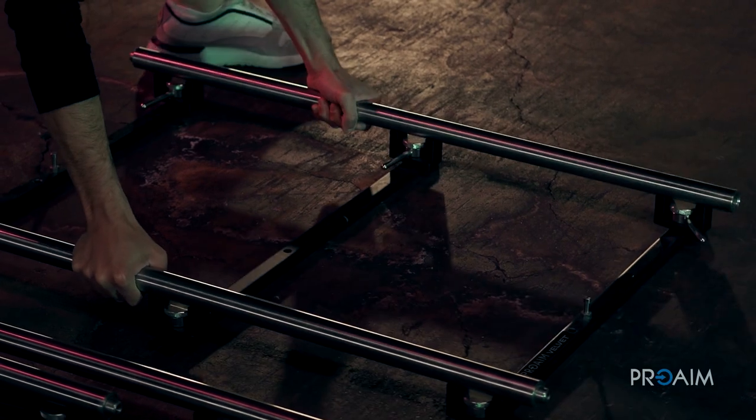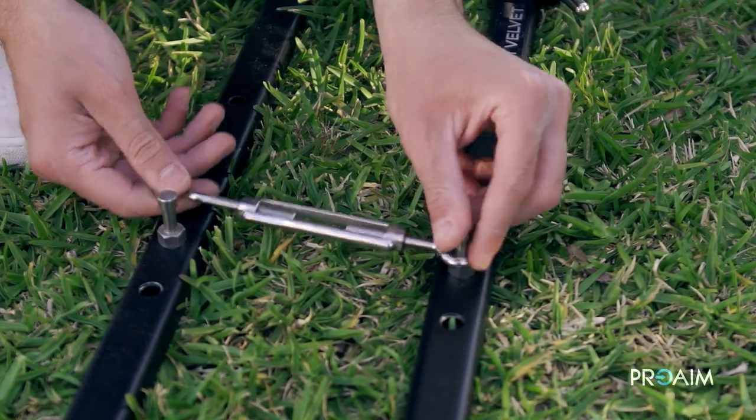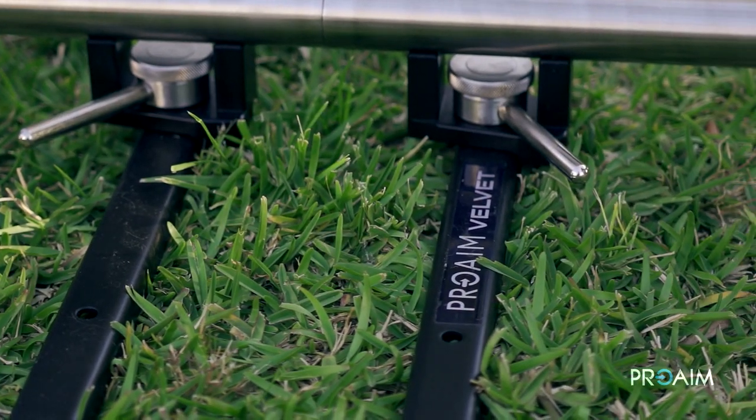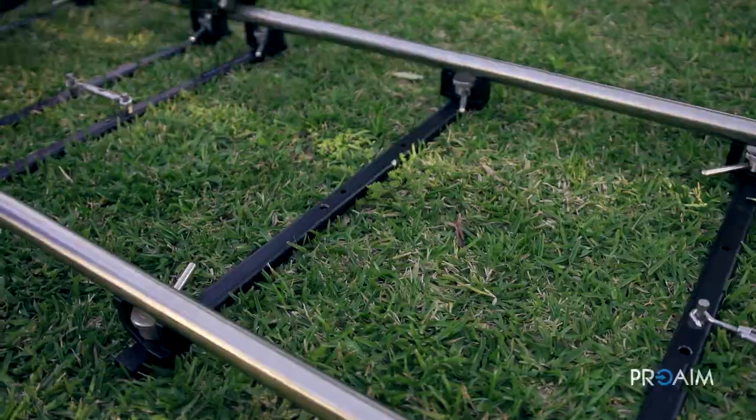They are just so easy to transport, unhook and connect together. The connections are done by steel joints followed by tightening lever locks between each section.